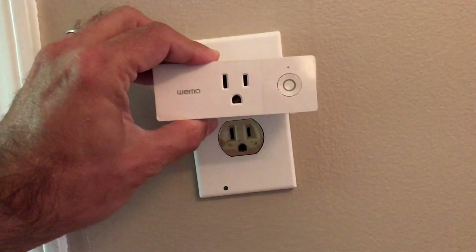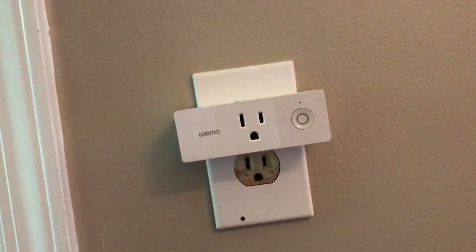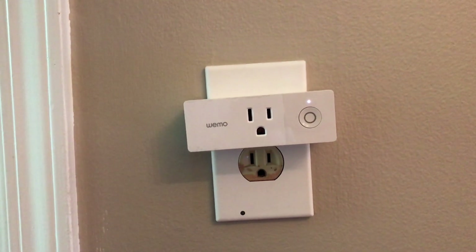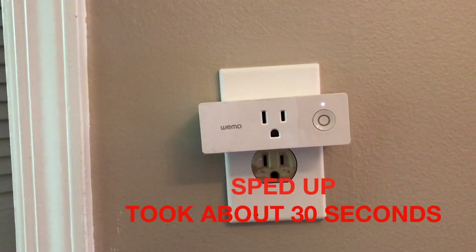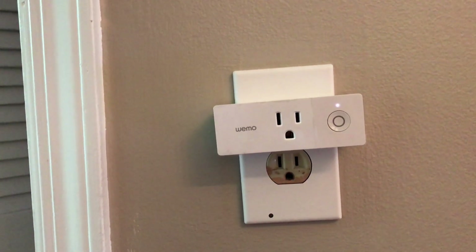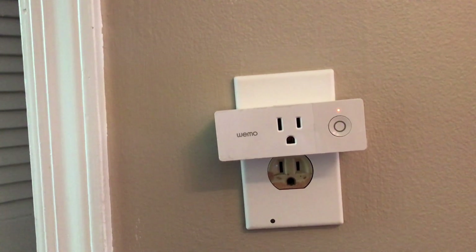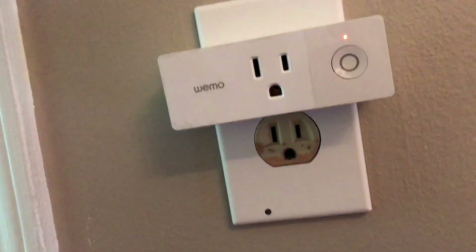Let's set it up. It's pretty simple — when you plug it in you'll see the light, and then it will start blinking. This goes on for about 30 seconds, and then you'll start seeing a blinking white to amber and back and forth. This tells you that the device is ready to be set up and ready to be connected to the Wi-Fi network.